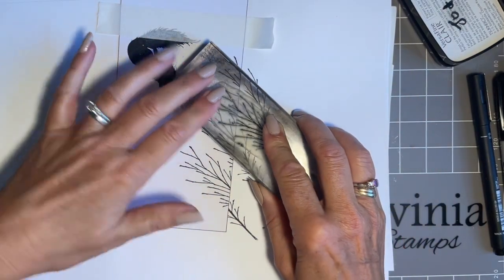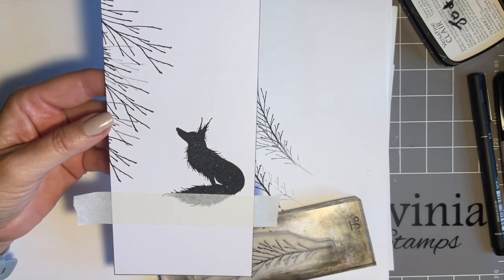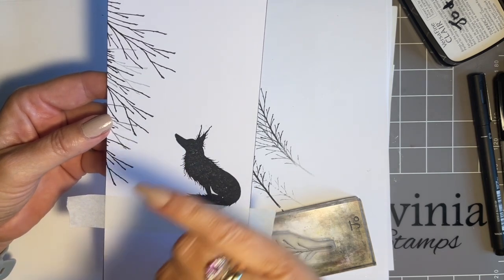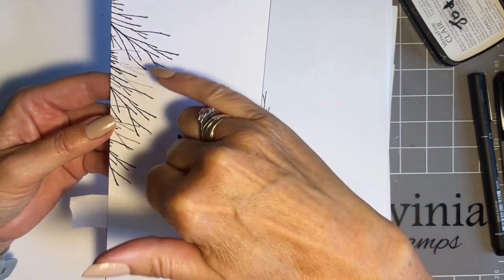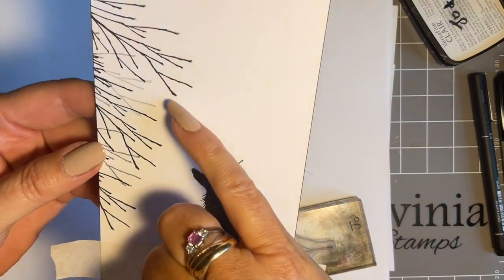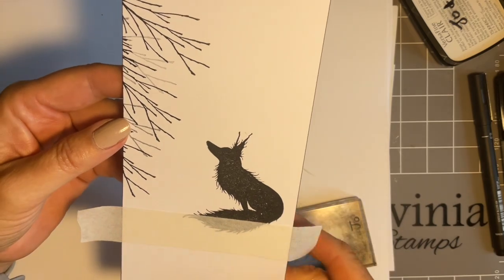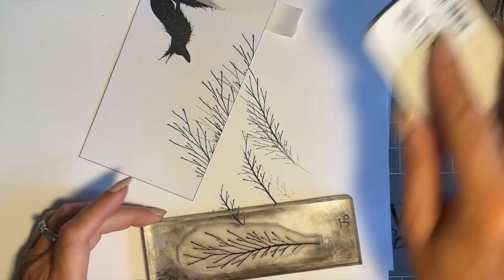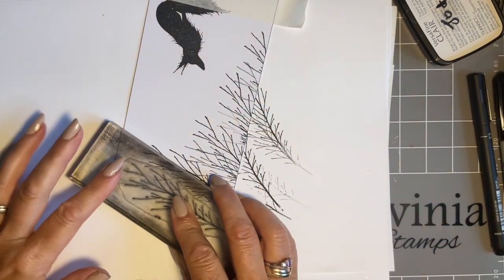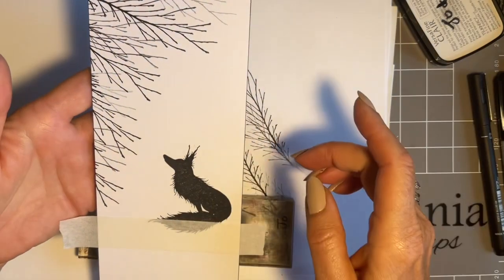I'll introduce a little bit of second and third generation stamping. If you're one of our lovely new followers — welcome, pull up a chair, make yourselves at home! Second generation is: once you've stamped that initial stamp, there's a little bit of ink left on your stamp. You can use that and it makes those branches look like they're in the distance — not overpowering, not in your face. You can even get a third generation. I'm liking that shape.